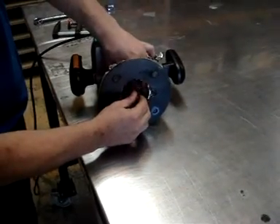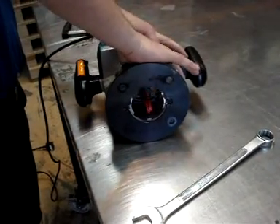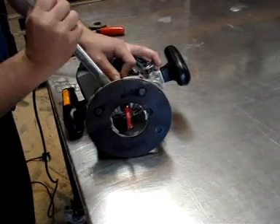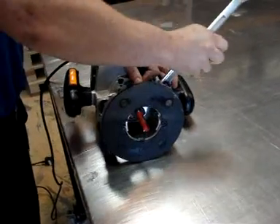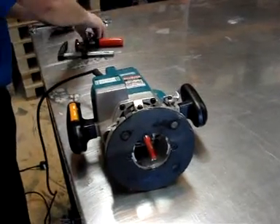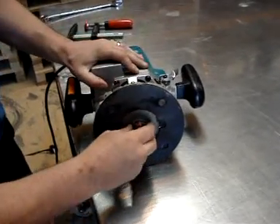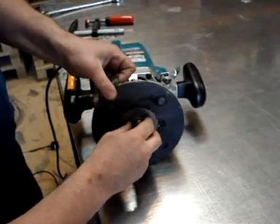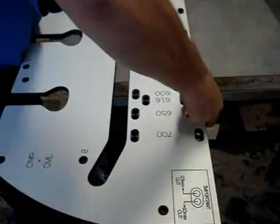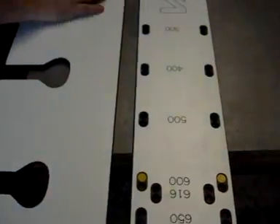The first step is to fit the cutter and guide bush onto the router. Set up the required female cut by placing the yellow pegs in the correct holes and clamp the jig in position.